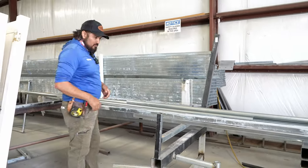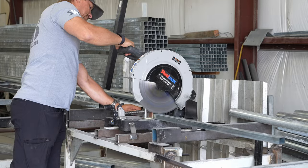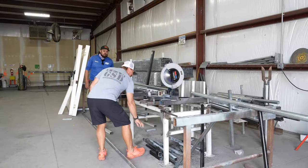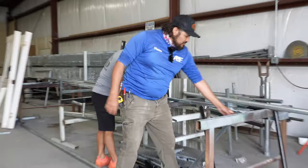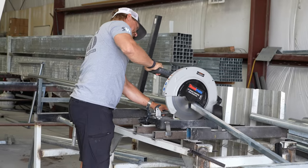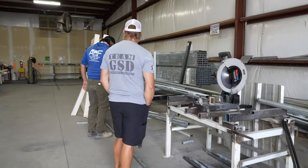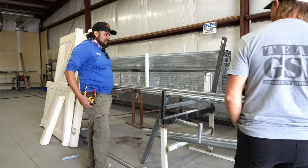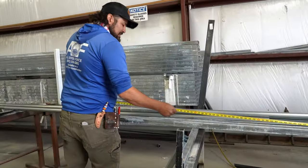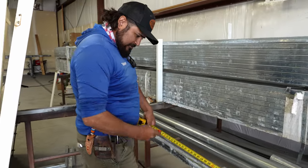We're going to cut two pieces at 43 — one for the bottom and one for the top. Then we'll get the uprights. The body is 68 inches, so we want to cut them at 69 just so we have a little piece on top.